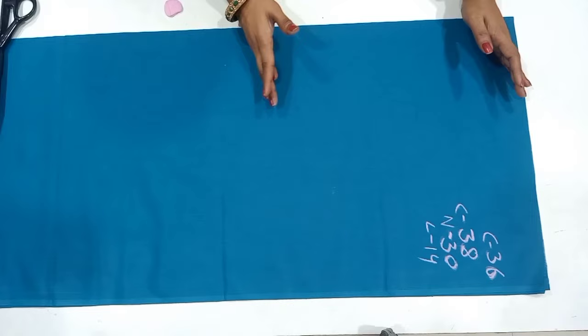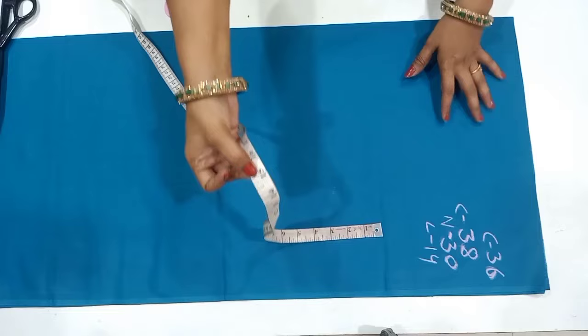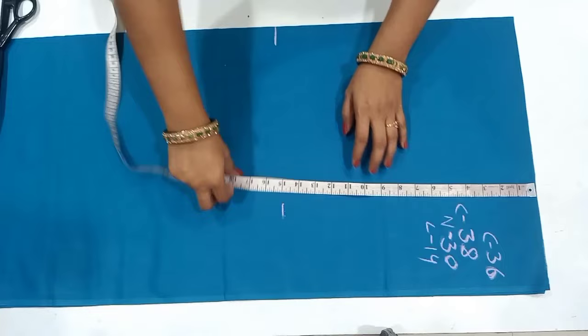Now we're going to cut this blouse. The blouse measurements will be written in the description. I'll mark this one to 5 and I'll mark this one to 10. We will have one finger, shoulder and shoulder, so we will mark it once.